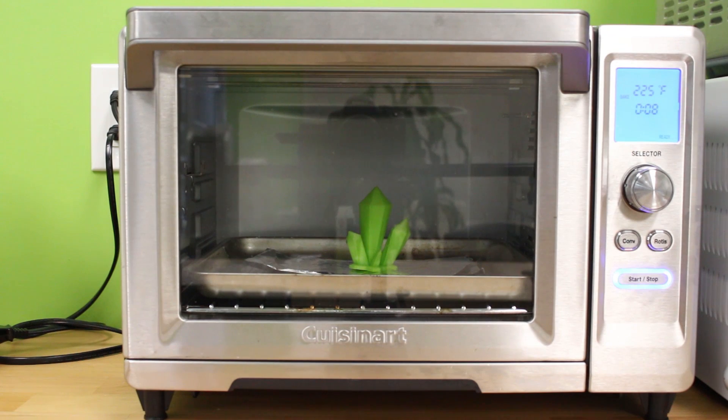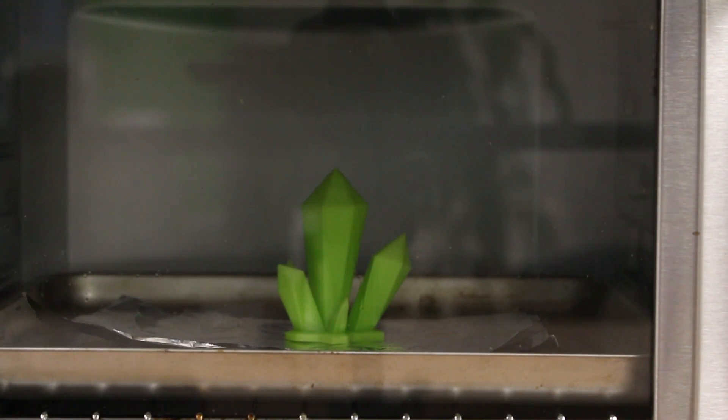Let's increase it another 25 degrees to 225°F. Now we can actually see the PLA start to soften, and it drooped on the left side. That being said, it is still not enough to melt the surface of the gem to smooth it out.